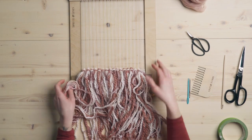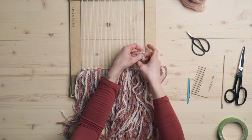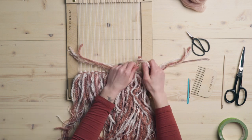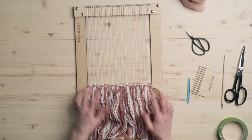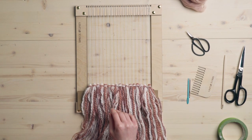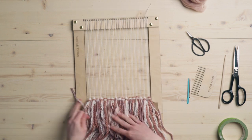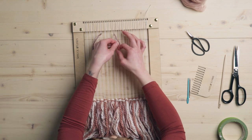Since we warped an odd number of strings, I'm just going to wrap the right side around one string and the left side around two. All right, so now we have all our fringe on and we're ready to get started weaving. The first thing I'm going to do is take a scrap of yarn and find the center string so that we can keep track of where that is. So here's our center string — I'm just going to tie this here.